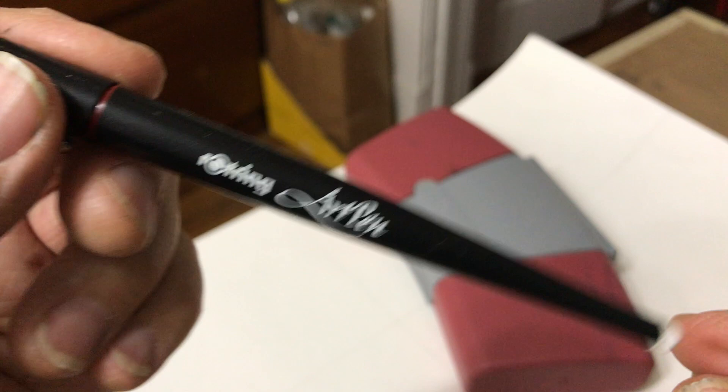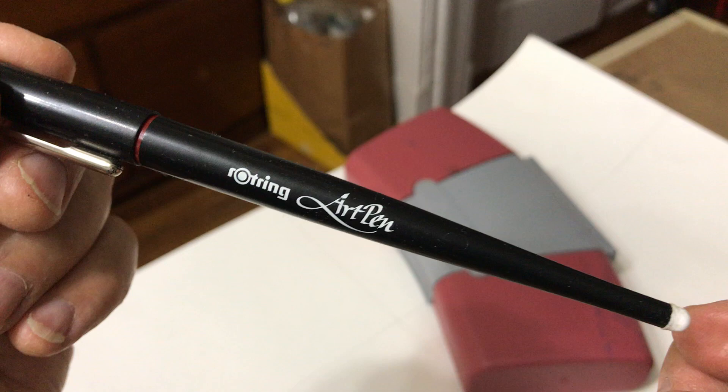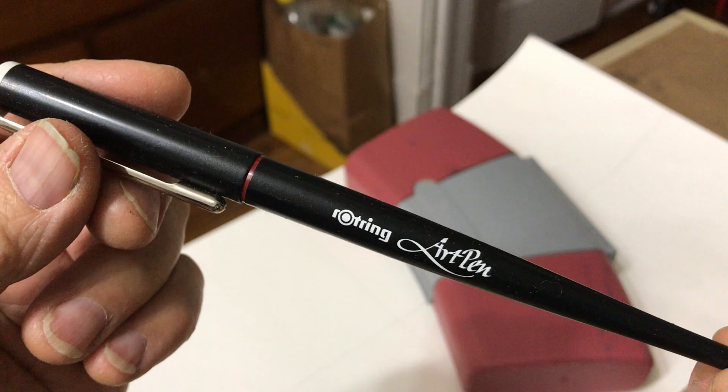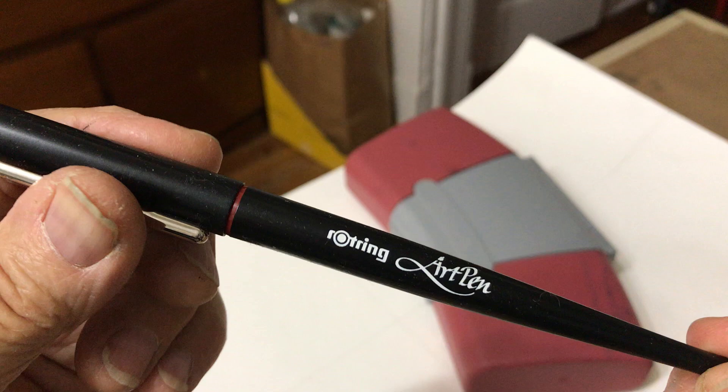I remember now that I've been using these pens since the 90s. They are superior pens. I really recommend them. The flow is very smooth, very workable, and it's actually really inspired me a lot — just the feel of it. That's the Rotring Art Pen. Available online. Costs about 20 bucks a piece.